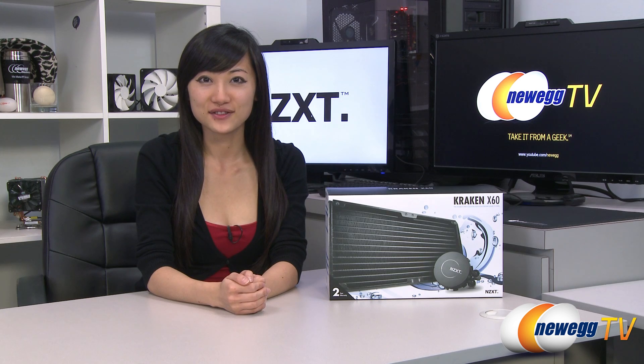Hey guys, Joanne here with Newegg TV. I'm here to do an overview on this NZXT Kraken X60 all-in-one closed-loop liquid cooler.